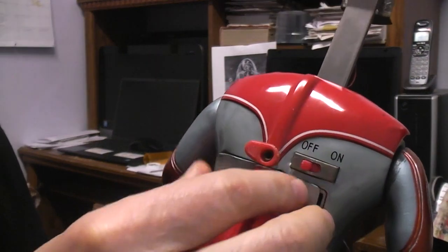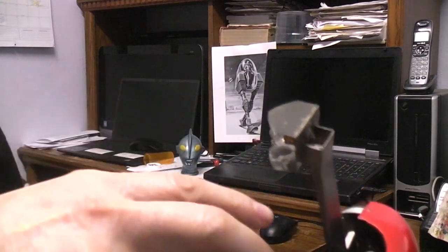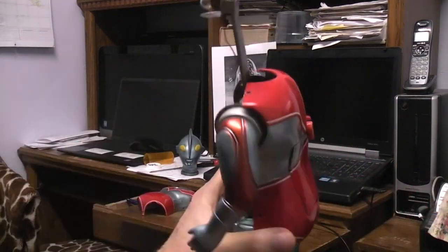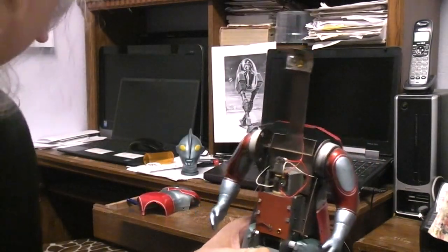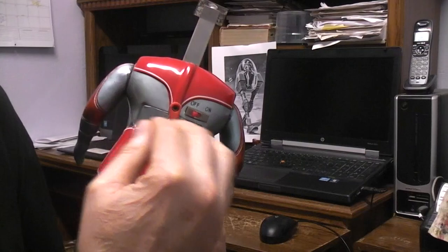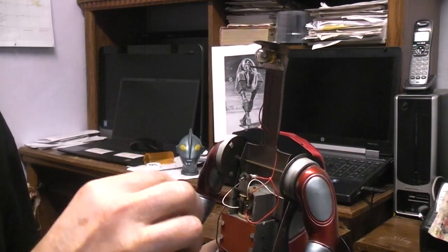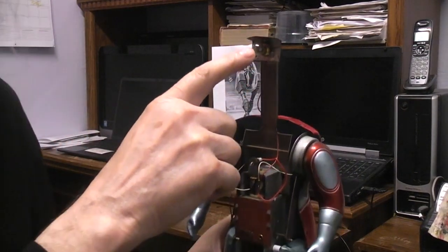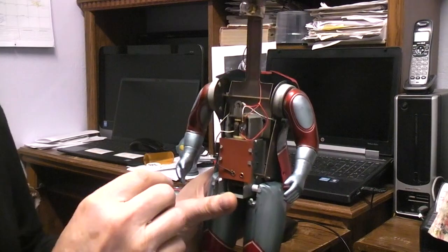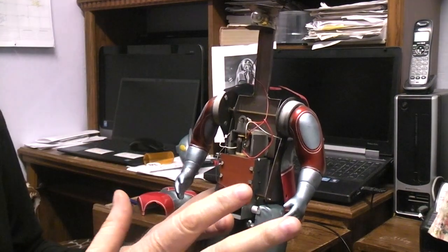I started by putting some batteries in there, tracing the wires from the tops of the battery compartment to where they come, and checking for voltage — and there wasn't any. So then I started by cleaning all four of the battery contacts, at which point when I turned it on, the eye light — this light should be on all the time the way the thing is wired — it's for the eyes up in the head, but nothing else was happening.